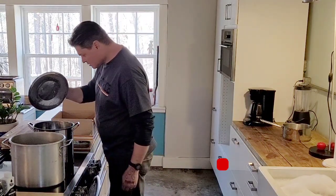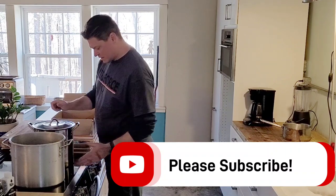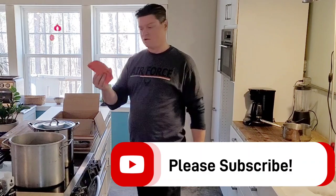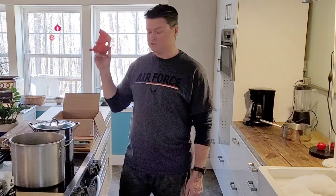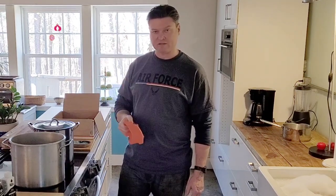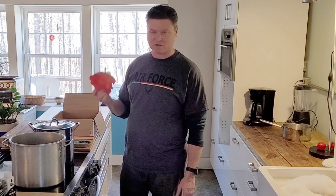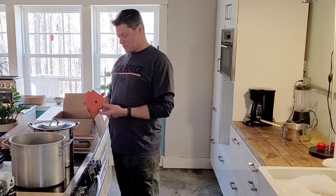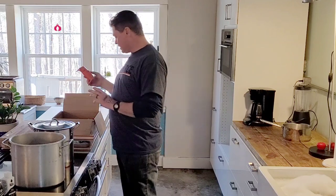This is my first ever attempt at dyeing plastic. I'll be using John's recipe with John's Custom Saws — if you haven't seen his channel, check it out. He does stuff like this for a living, builds custom saws, turns out some pretty cool stuff. Anyway, we're gonna see how this goes.